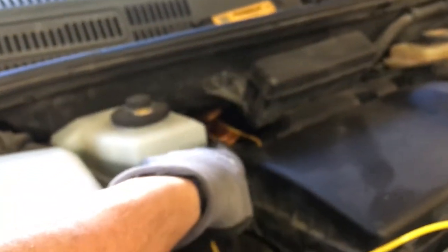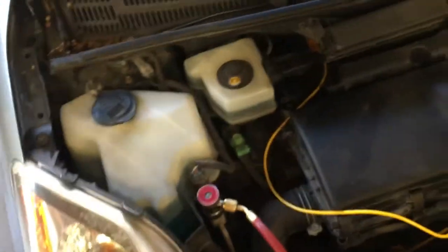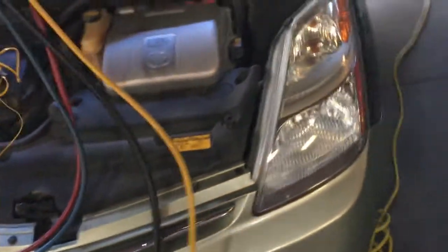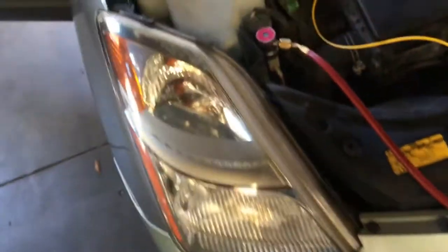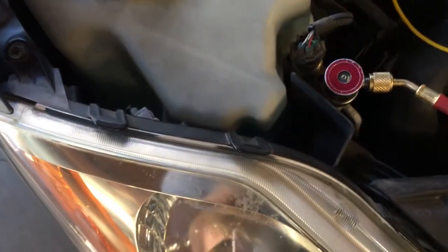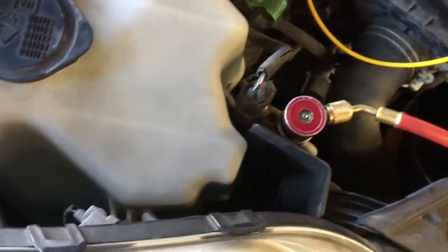The SLT — suction line temperature — is this line right here, and my place to get it is right there coming out of the evaporator, because going down there is out of the question. Now, for the sight glass: we'd like to look at bubbles. Let's show you what the bubbles look like, because there are always people out there who believe that a clear sight glass always means it's good.